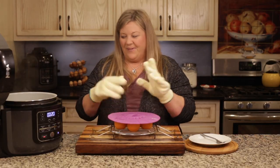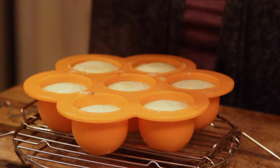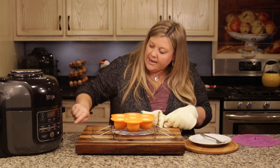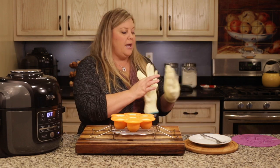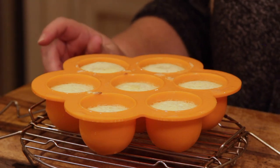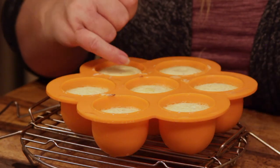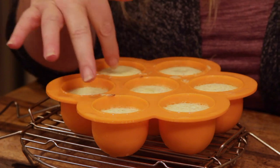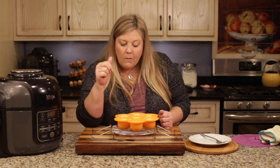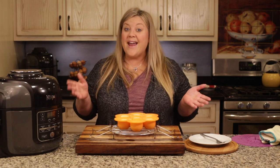I'll pull the rack out and get the cover off. They look perfect! They're all set in the middle. I've tried 10 minutes before and sometimes they weren't set right on top or in the middle, but these look perfectly fine. I'll let them cool just a few minutes to see if they start to pull away from the silicone — and it looks like this one over here is already starting to pull away, which is exactly what we want.